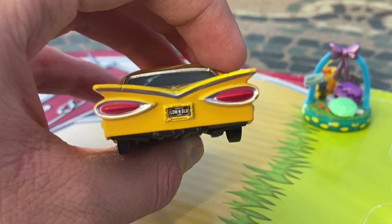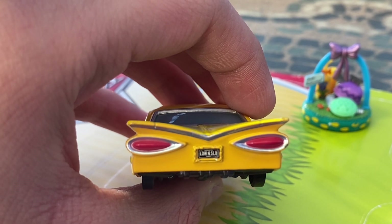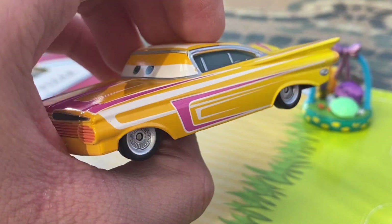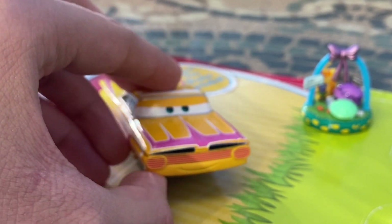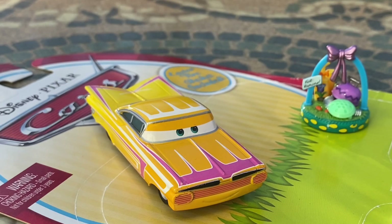On the very back he has two tail lights and a nice little license plate reading 'Low and Slow.' That'll do it for today's video on the Easter Ramon — I really hope you enjoyed it. Make sure to leave a like, hit the subscribe button, and I'll see you in the next one. Happy Easter!